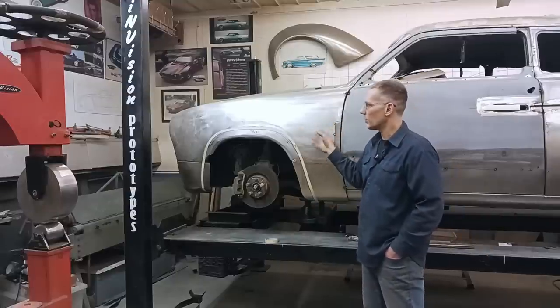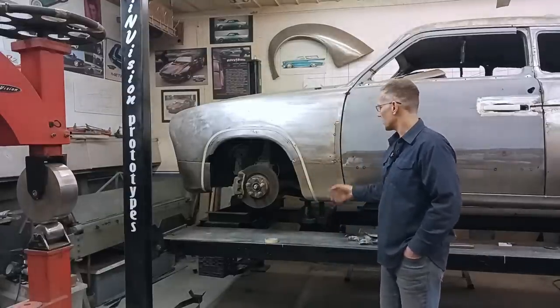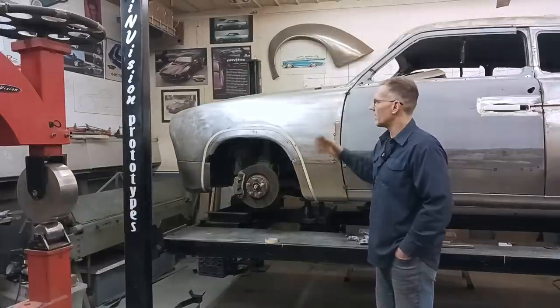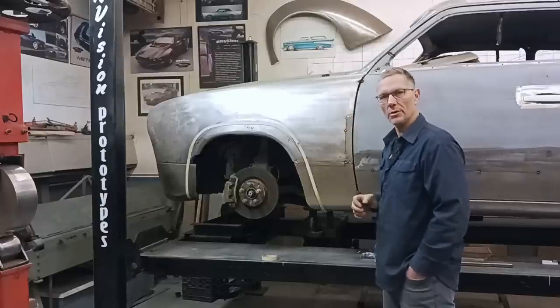Then, once this is done, we can take the front end, blow it off, and final weld all these areas, finish the structure that's up inside here because it's missing from here down, and then hopefully get it back on the car. We still have the inner structure to create for the inside for the fender to bolt to.